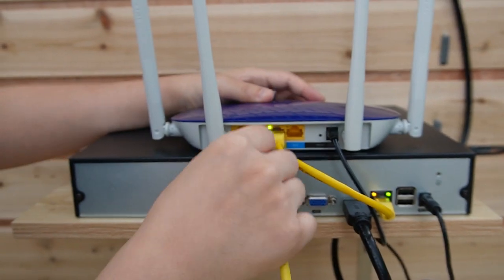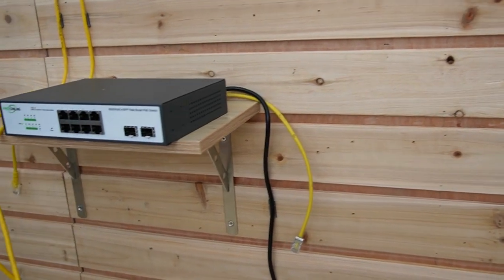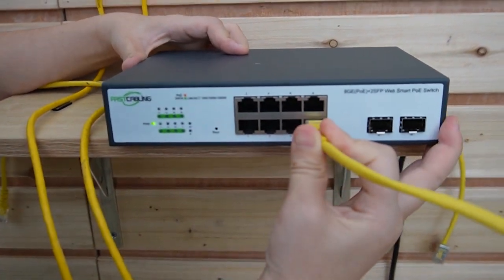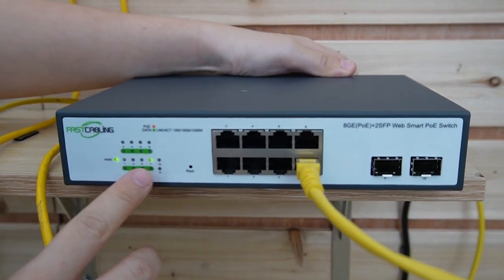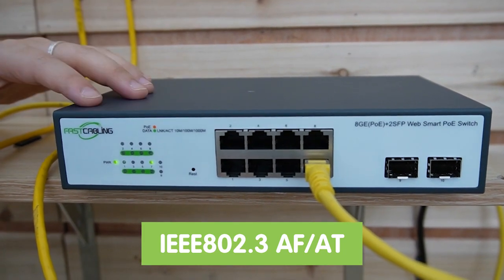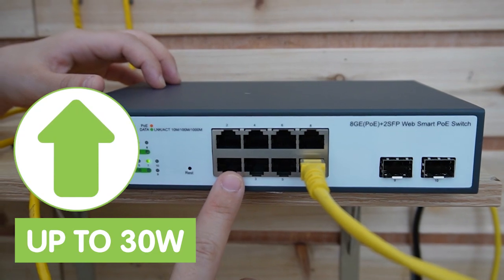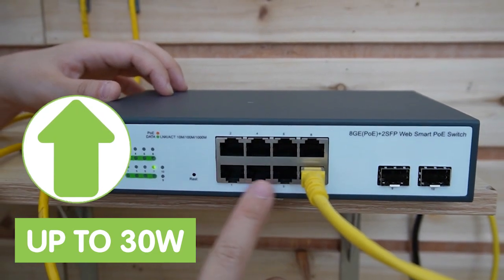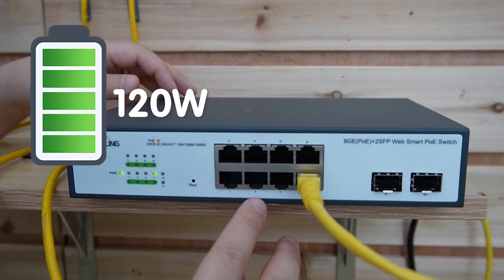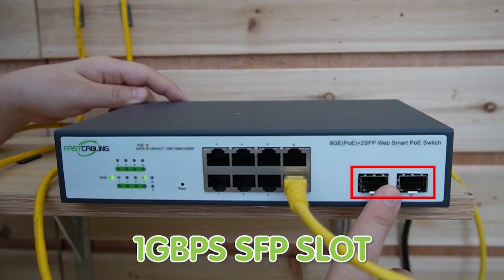Let's use another Ethernet cable here to connect our main network data with the WebSmart PoE switch. Let's plug it in here, and you can see the indicator light is on — it's already powered up. It is compatible with IEEE 802.3af and 802.3at standards, with up to 30 watts of output power for each port. The total power budget is 120 watts.